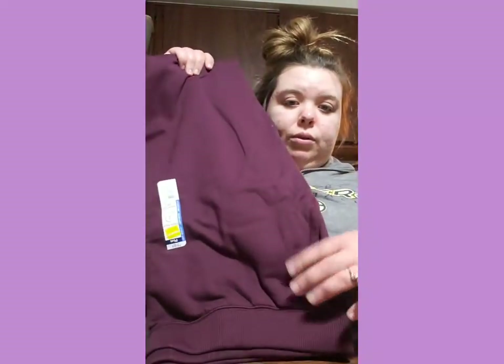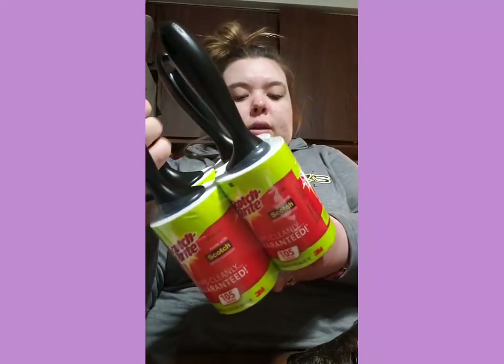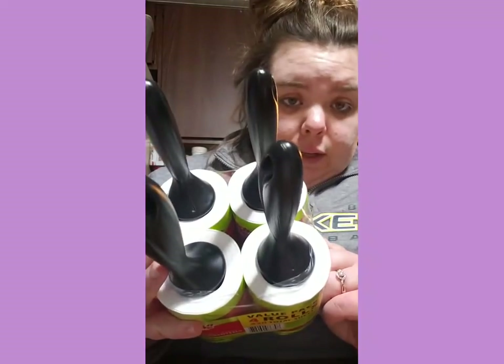Hey everyone, I am back from my mom's. It is 10:24 PM and I'm doing my haul from Sam's and Walmart. At Walmart I spent $10.55 - I got a pair of maroon sweatpants and a pair of black sweatpants for me. They were on sale for $5 each, normally $8 each. And then from Sam's I got a four-roll pack of Scotch-Brite lint rollers - $8.88 for four, and they're thick ones.